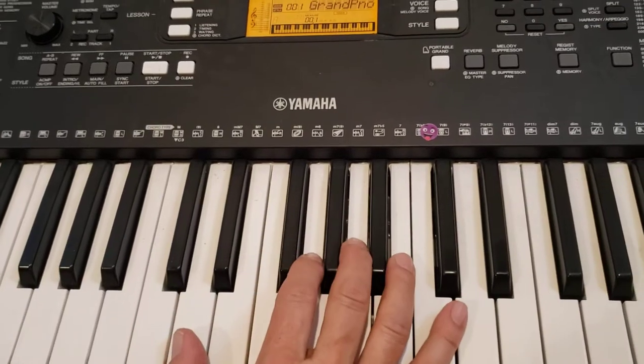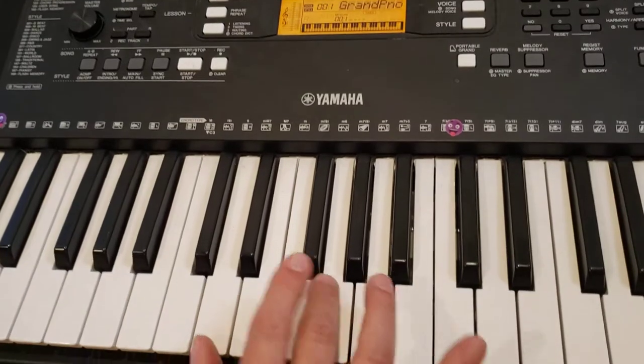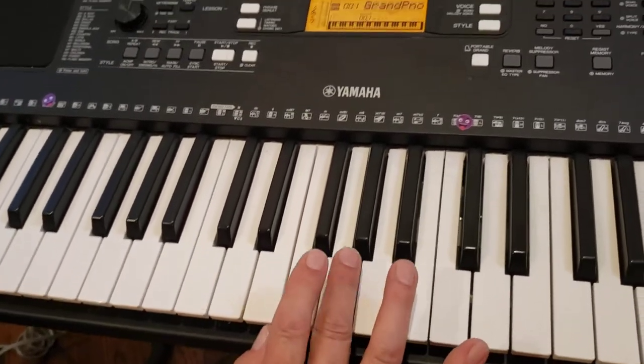This is the Ants Go Marching One by One. You start with — here's the middle C over here. You start with a three-finger in G.